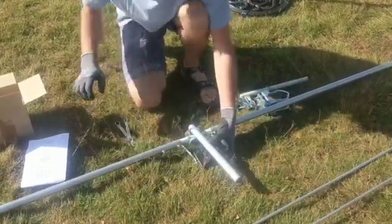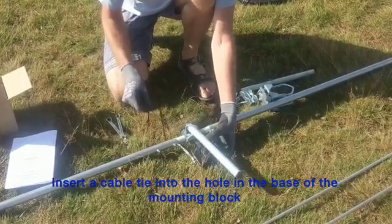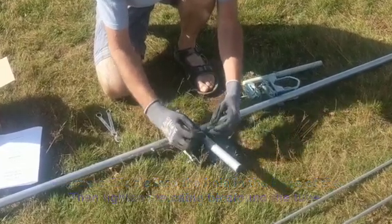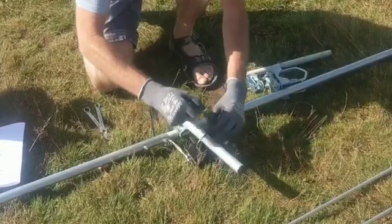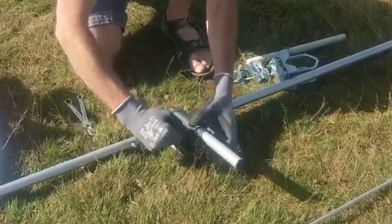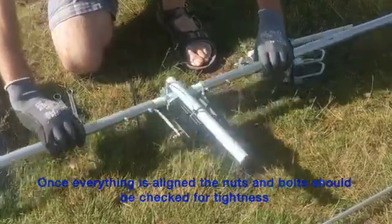The matching transformer is secured to the aluminium tube by inserting a cable tie through the hole in the base of the mounting block of the matching transformer and then tightening it around the tube. Once everything is aligned, all the nuts and bolts should be fully tightened up.